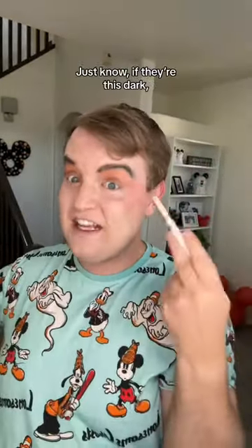I'm then going to darken her eyebrows. Just know if they're this dark, you've done too much. Next, a red lip. Mate, I don't even think an eyelash can save it. I look more like the Evil Queen.